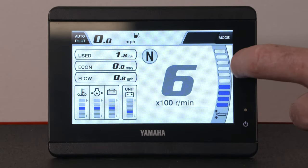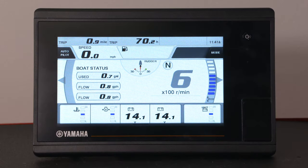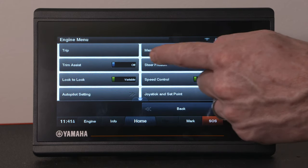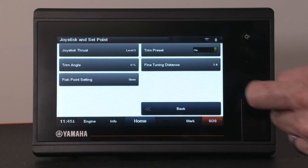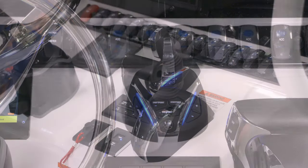Using the Yamaha CL5 display, simply swipe the screen to the right to get to the menu. Or from the home screen on the CL7, swipe up and then press Menu. Select Joystick and Set Point, then find Tuning Distance. To exit out of Fish Point mode, you can press the Fish Point button or operate the throttles.